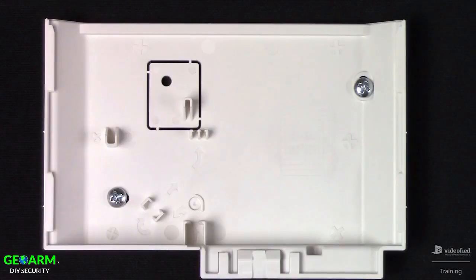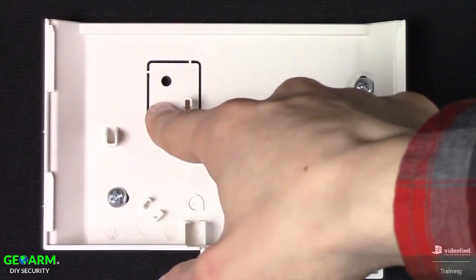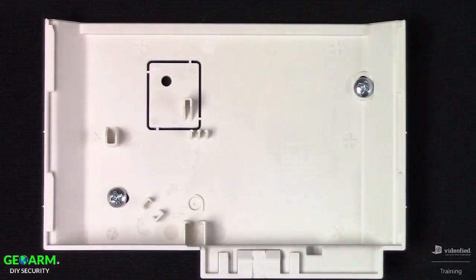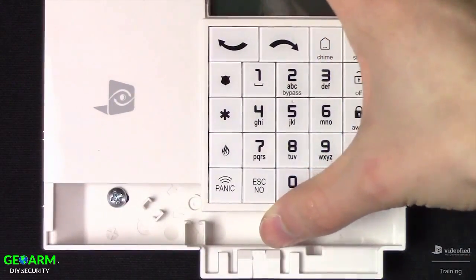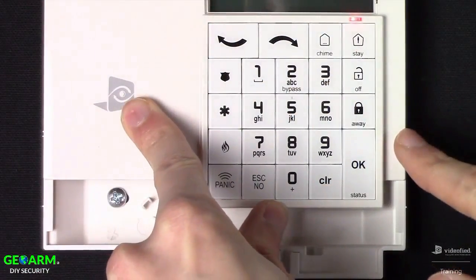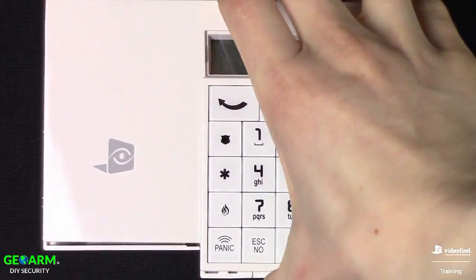Here I've gone ahead and mounted the keypad cover to the wall already. You've got the two screws here, but most important is the breakaway tamper — if someone were to rip this keypad off the wall, this piece would remain and the system would transmit the tamper alarm. Go ahead and place the keypad onto the back cover, lining up the tick marks on either side, and slide the keypad down until it clicks into place.